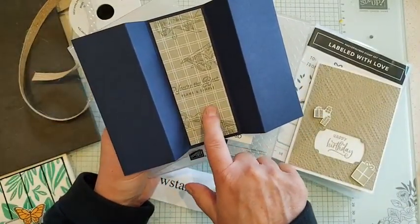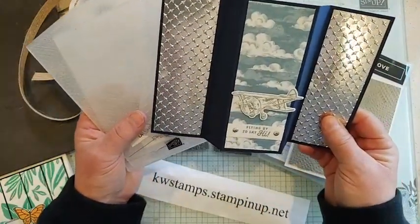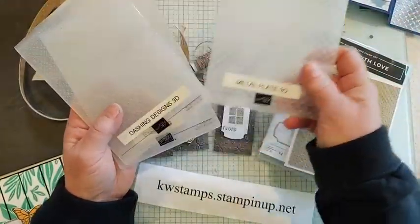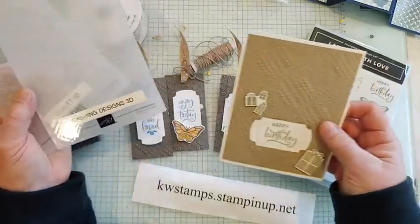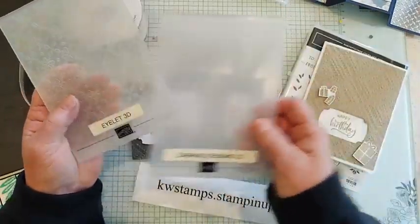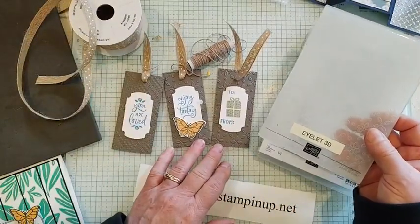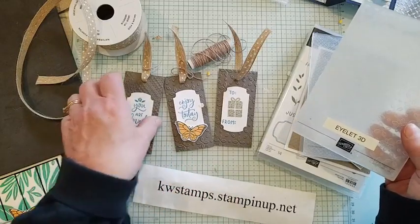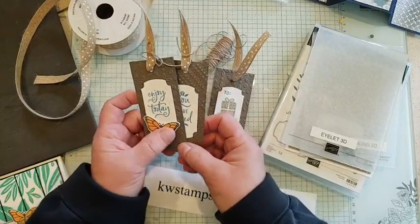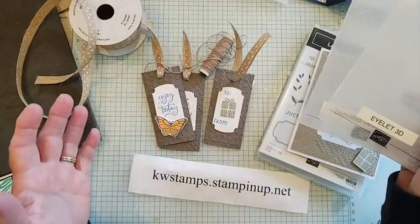I have the instructions to that card written up in a PDF, which I'm going to give out to anyone who orders from me this month, to go along with the bundle sale. That was the metal plate folder. Dashing Designs is the one I used on this card — just some fun patterns. The eyelet one I used on these two tags. These 3D embossing folders are just so beautiful and add so much dimension to your projects. It's always one of the first things I grab from the new catalog — along with the papers!